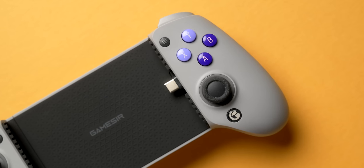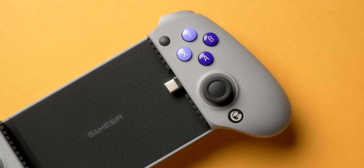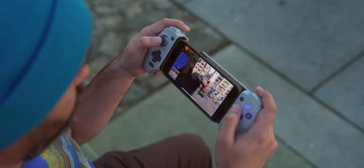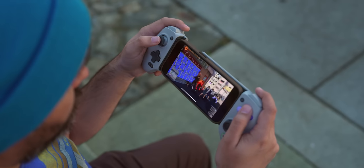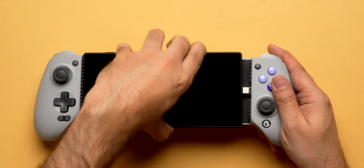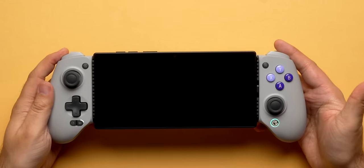This particular game controller is USB-C, which with recent changes to iPhone means it works on the most recent iPhone models — the 15 and 15 Pro — while also working across a very large variety of Android devices. It's able to extend pretty wide to the point you can fit a very large number of devices into it. I also tried out a Razer tablet that I have on hand, which is fairly large and is able to fit into the grip no problem.